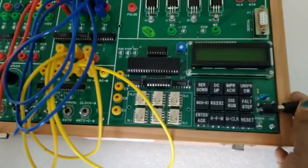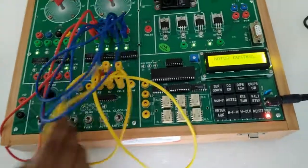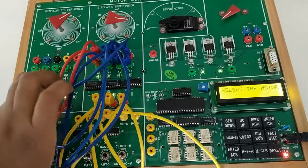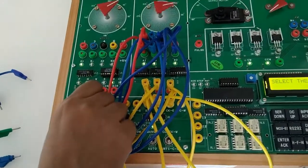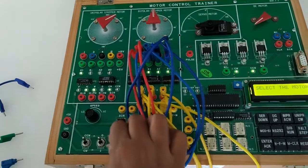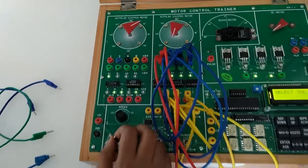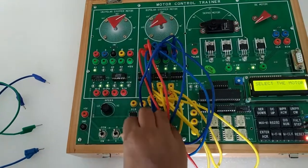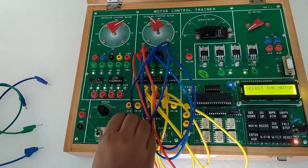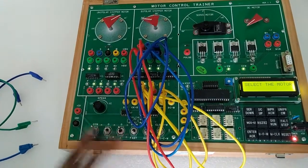Now turn on the kit. Select auto — the motor has started running. With this potentiometer we can vary the speed of the motor. With the help of this switch we can select the direction — this is moving in anti-clockwise direction and this is moving in clockwise direction.